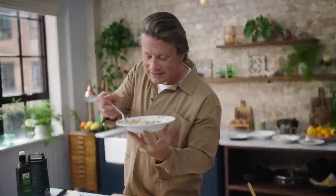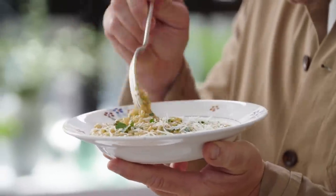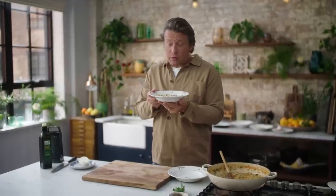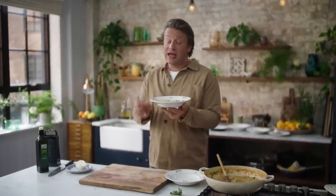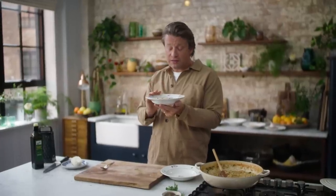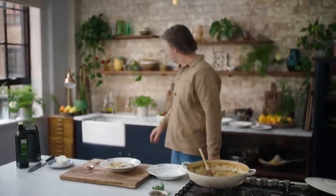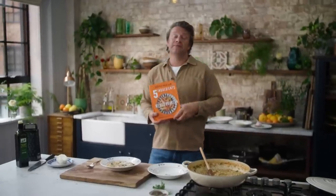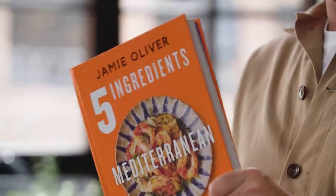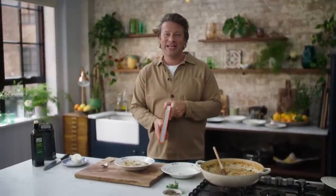Beautiful. It's so good, so simple. It's one of those recipes you could do time and time again. There's a nice technique in there with box-grating fresh tomatoes. Five ingredients, simple, delicious comfort food — and that is one of the recipes from my brand new cookbook, Five Ingredients Mediterranean. Please have a look, pick it up, flick through it and see what you think. I know you're gonna love it. Take care.